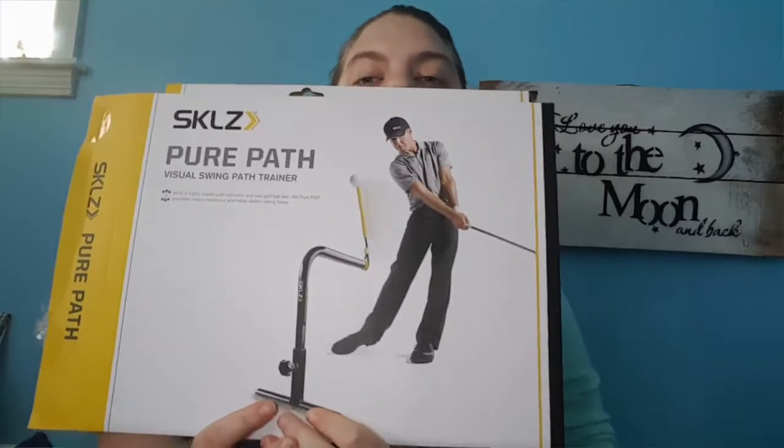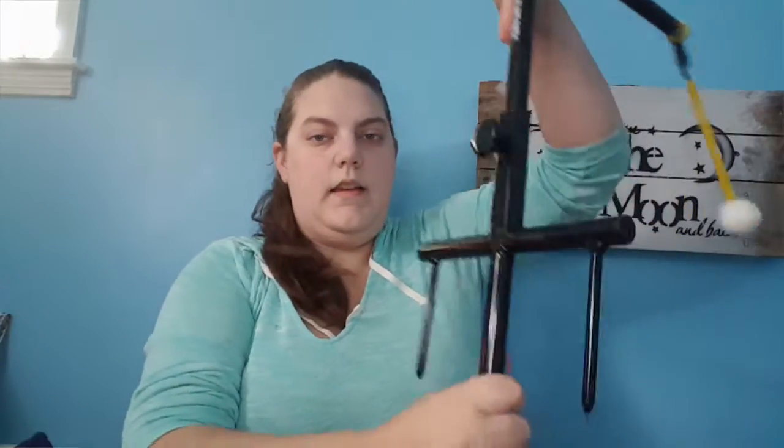Hi everyone! I have quite a few items so I'm just gonna jump right into it. My first thing will be this Pure Path golf trainer — here it is.